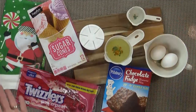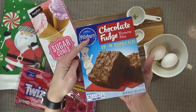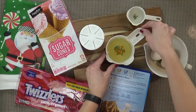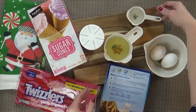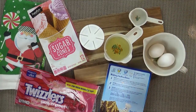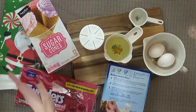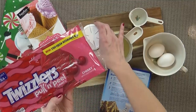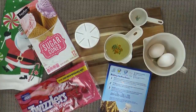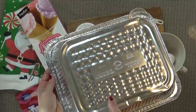Now moving on to our brownie stuffed Christmas tree cones. Here's what you're going to need. One box of brownie mix, any kind you prefer, and all of the ingredients listed on the back, such as oil, water, and eggs. Just follow the recipe on your box, or you can make it from scratch if you'd like. You also need some sugar cones. And things to decorate your trees, such as licorice, frosting, and sprinkles — lots of Christmas sprinkles. You're also going to need one aluminum pan. And we are gonna cut holes in this, so if you have one that's really well used, that would be perfect.